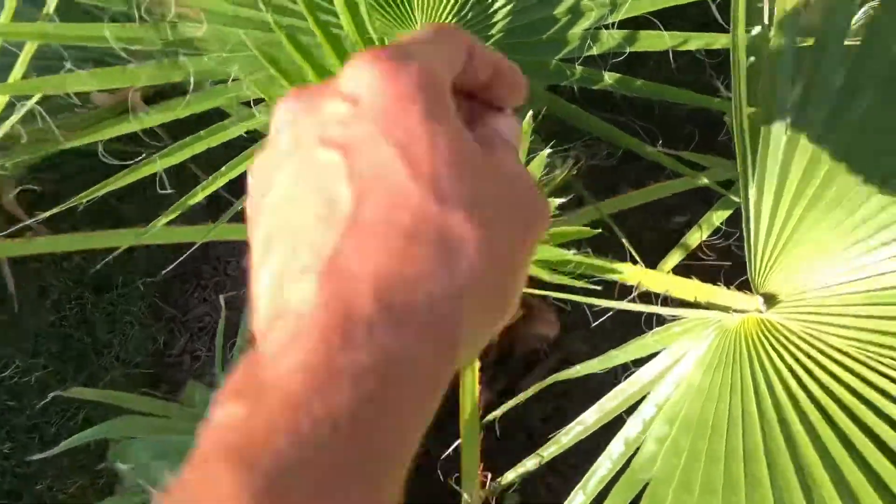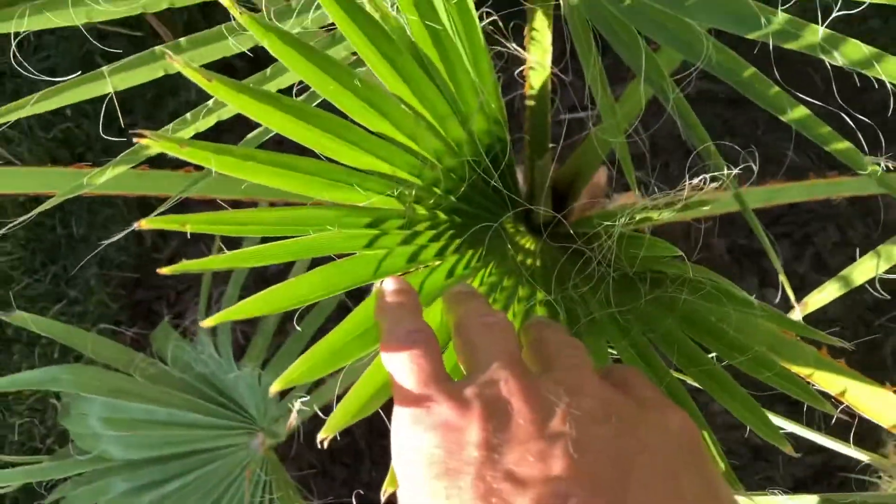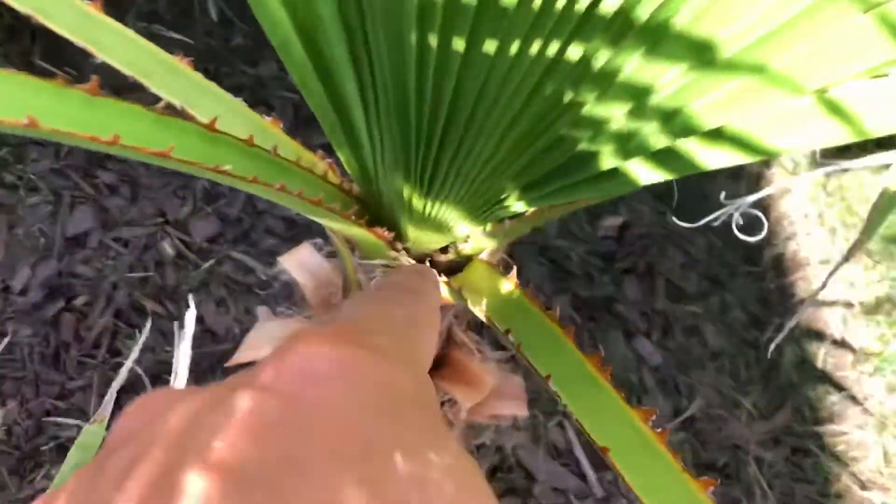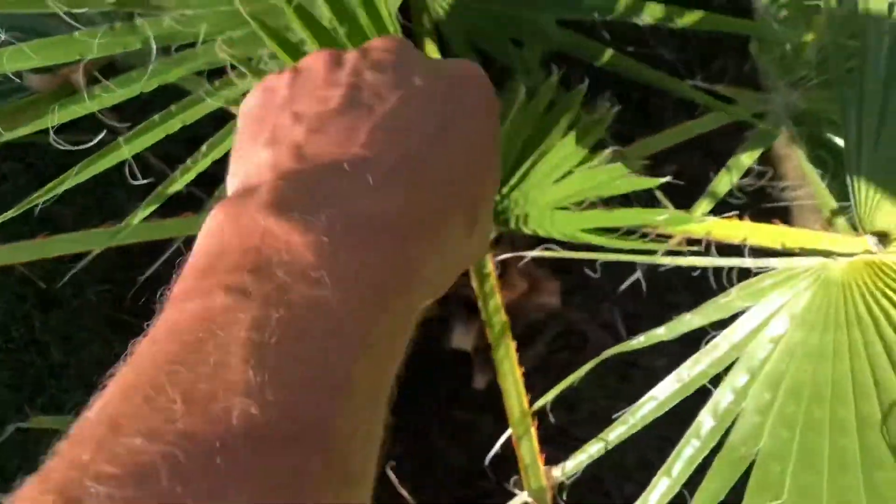I planted this here this season, and this is its first frond. This frond was down there — this is its first frond since it's been in the ground. You can just start to see the petiole there, and it's got another one coming up. So yeah, it's doing good. That just goes to show you it's still growing nicely.